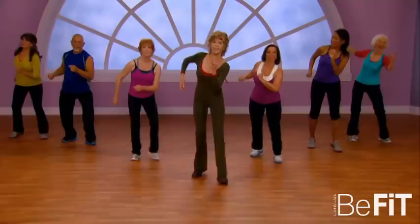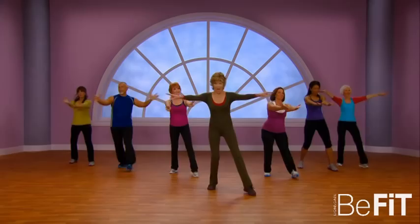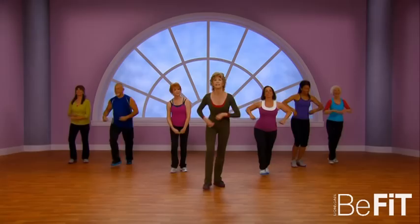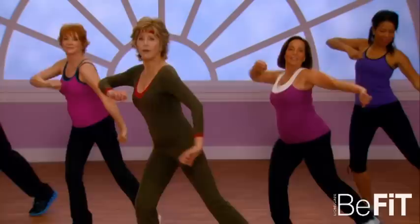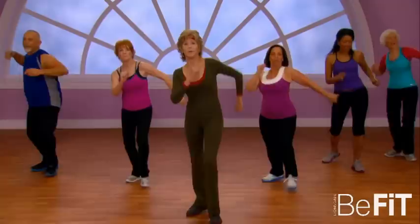Work those hips. Now I'm gonna introduce a new step — it's a V out and in. Step out and in, out and in. Again — four, three, two. And now we're gonna stay and reach out with your foot and reach your arms. Breathe, tummy in, tummy in — four, three, two. Get ready to take it from the top. Good going!